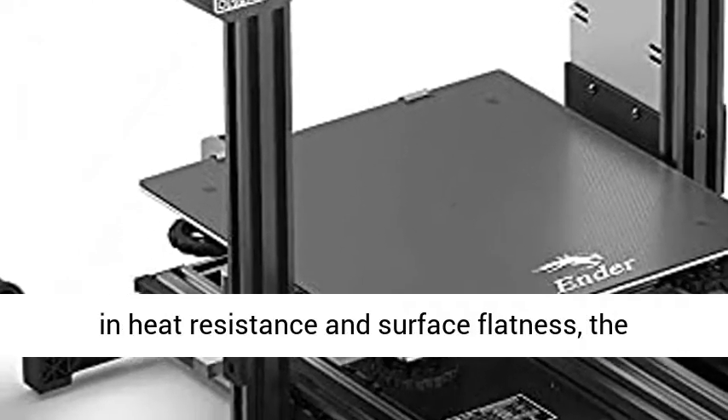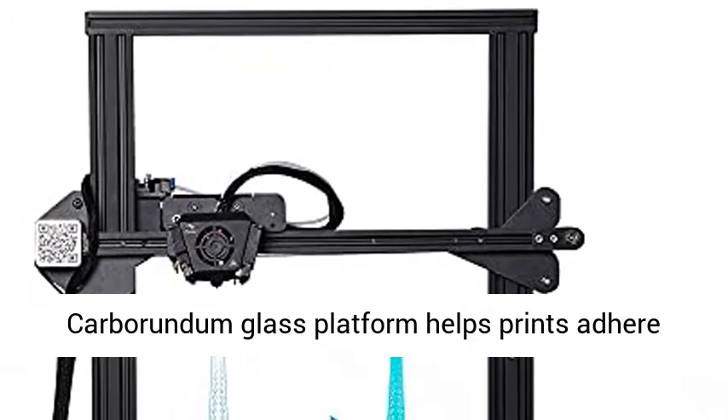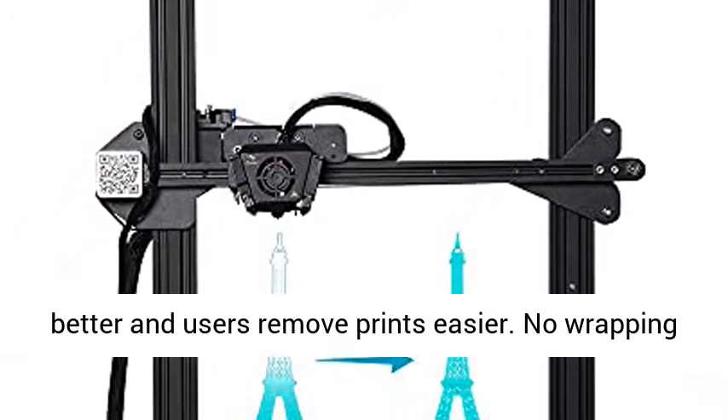Carborundum Glass Platform: with its superiority in heat resistance and surface flatness, the Carborundum Glass Platform helps prints adhere better and helps users remove prints easier.